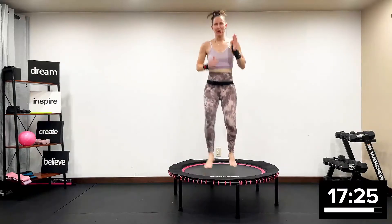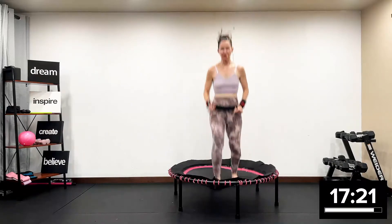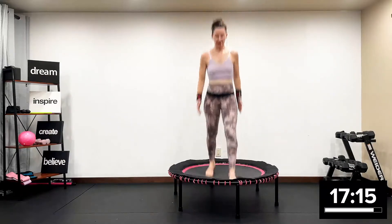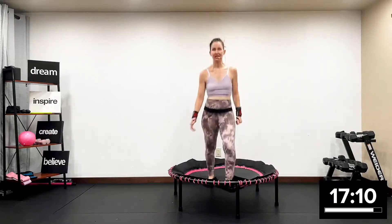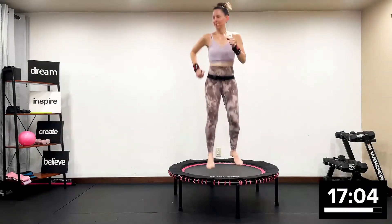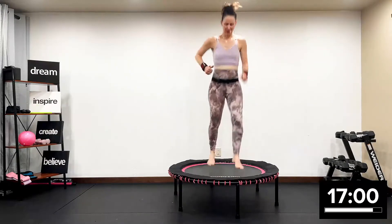This is an advanced rebounding circuit with weight workout. I've been teaching rebounding for 24 years and I am using Leaps and Rebounds rebounder. Look in the description box below, click the link and buy one — highly economical and affordable. Breathe it through.